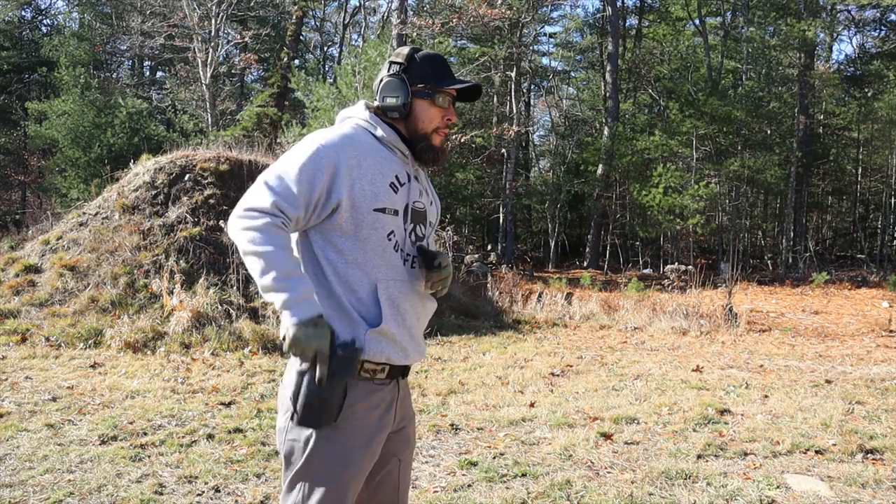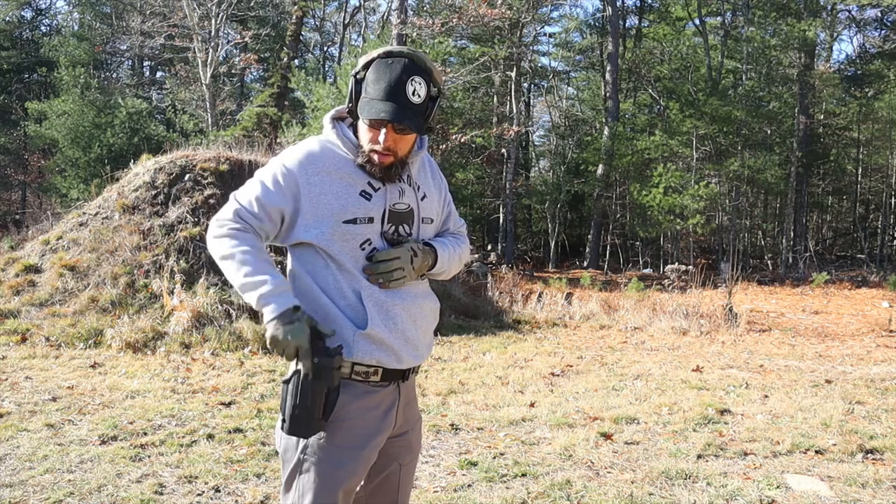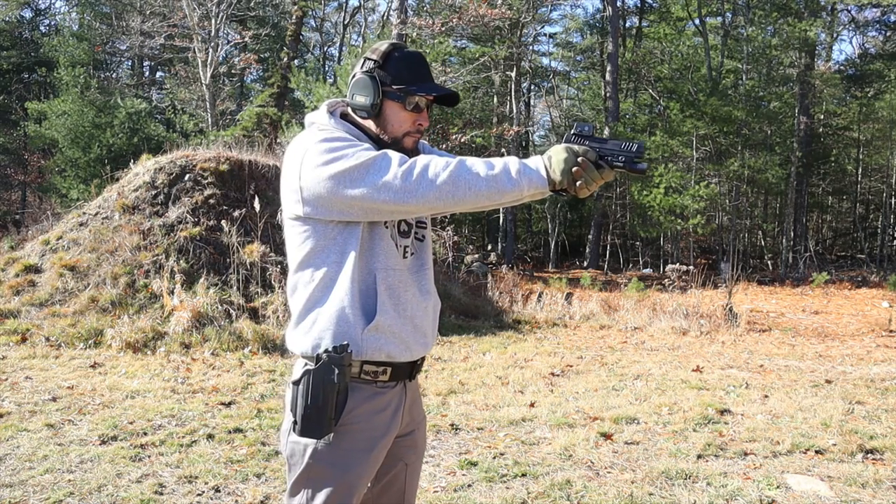We all know Safariland is king of the hill when it comes to duty active retention holsters, but if you're looking at level three you should definitely consider this — put it on the list. Even the level two is probably decent, though Safariland has that market pretty much locked down.